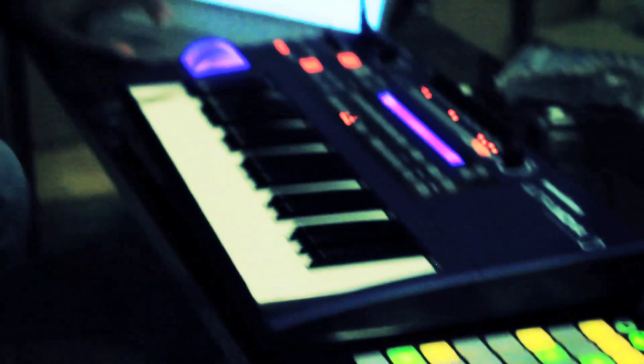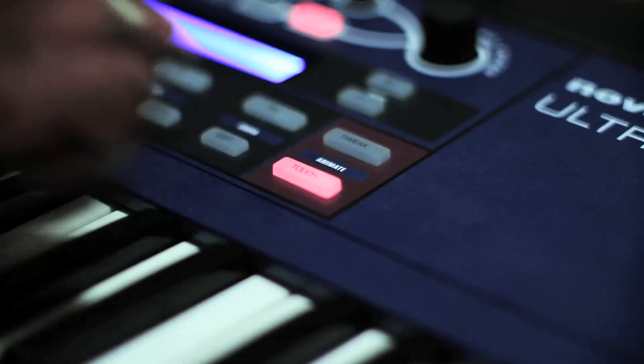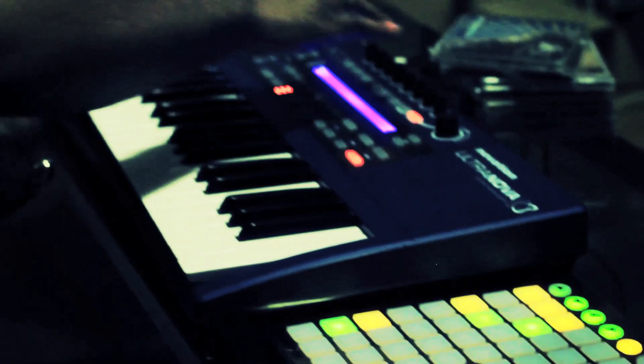Having Ableton Live and then having a Launchpad, it's really easy for me to go to different tracks, record enable them, set a clip that's going to start recording. And then from that point with the Ultra Nova, I can just record MIDI clips directly into there.